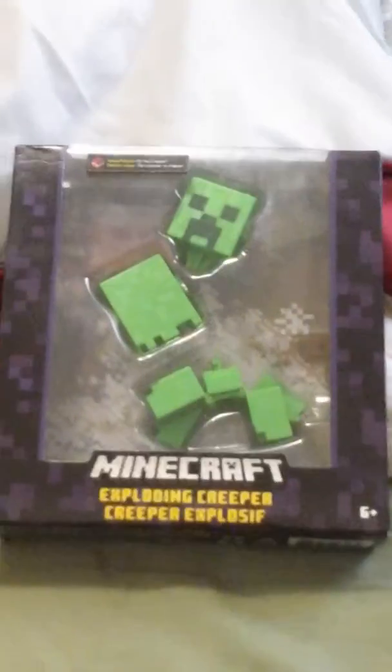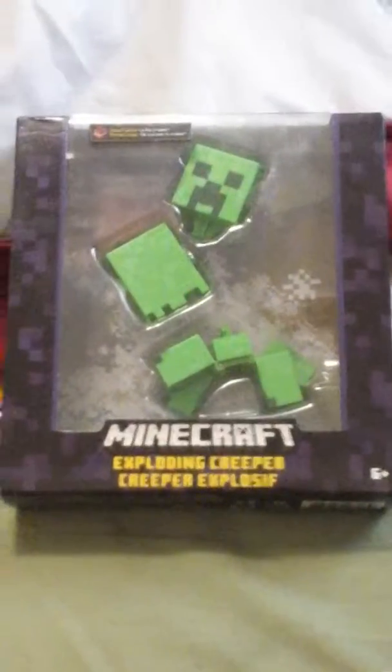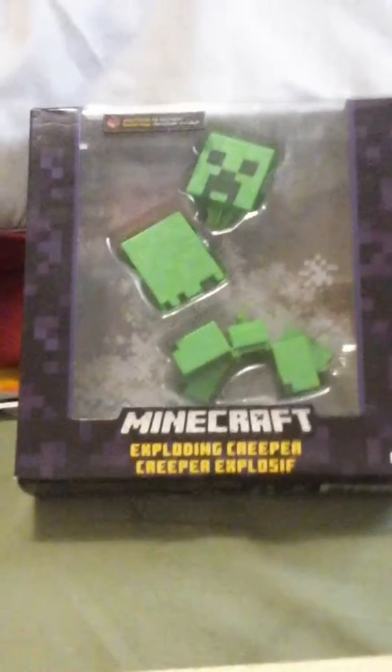Hey guys, Ginger Flakes here, and today I'm going to be doing my first unboxing video. This topic: Minecraft Exploding Creeper.